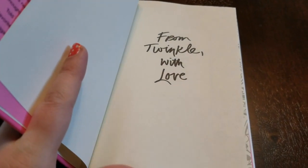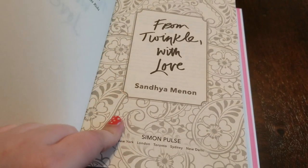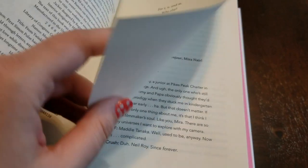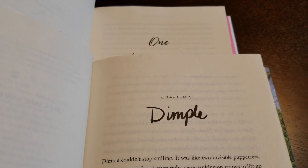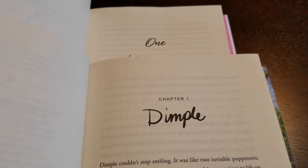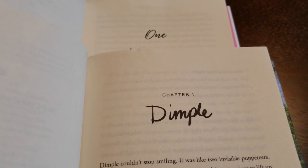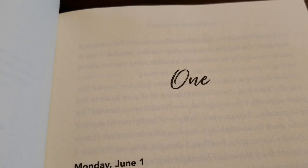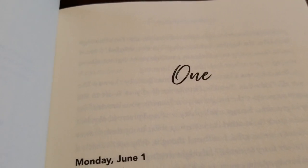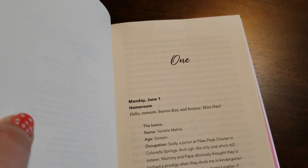And this is your interior. You have the same type of detailed title page, and your font is again a little bit different. In Dimple you have 'one' versus a 'chapter one' here. So it switches from Dimple to Rishi and back again in that book, whereas this one is going to be focused on Twinkle. So again, similar but not exactly the same.